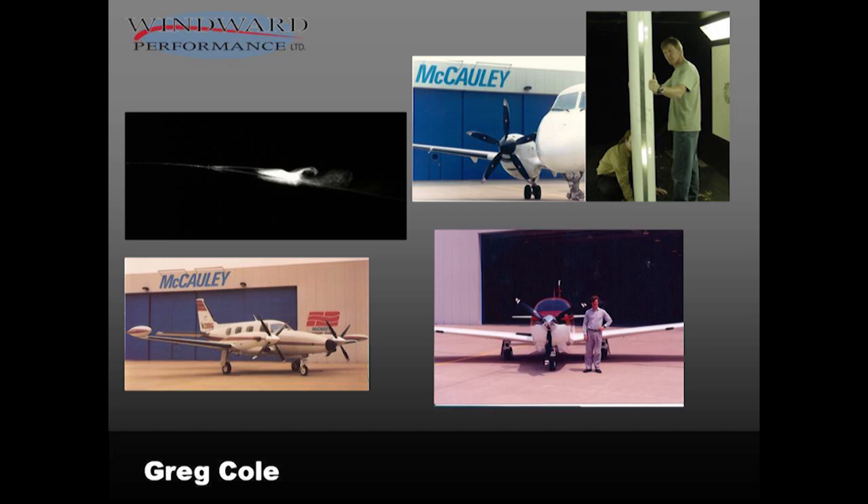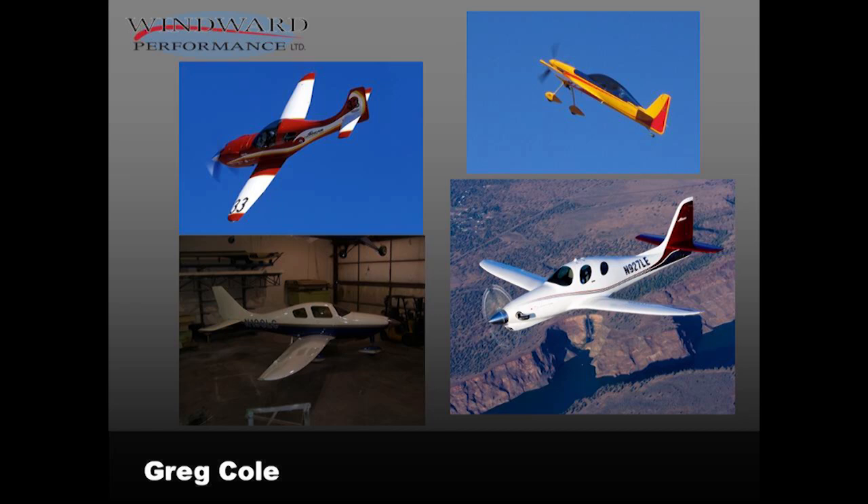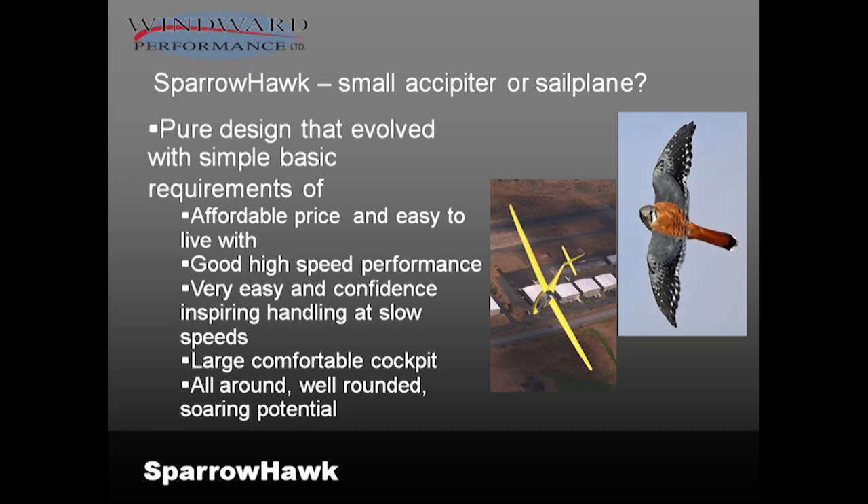I've done some wind tunnel work and been involved in a number of GA projects. The Columbia is on the right — I was very much involved in that. I worked at Cirrus previous to Lancair, and I also worked on the Adam plane. The Legacy was mentioned — that's the top left. I also designed the Evolution, the newest kit plane on the bottom right, an aerobatic airplane. A couple years ago I got this EAA award, which is in the EAA museum, so my name's next to Burt's right on the trophy.